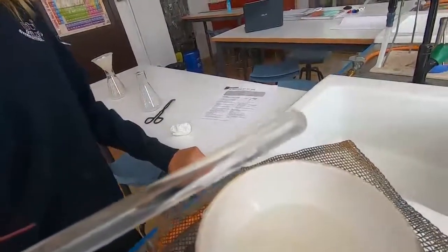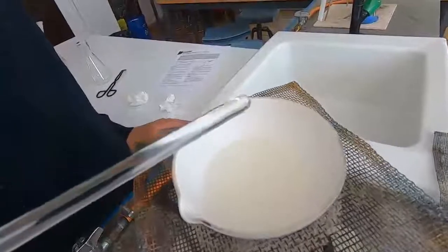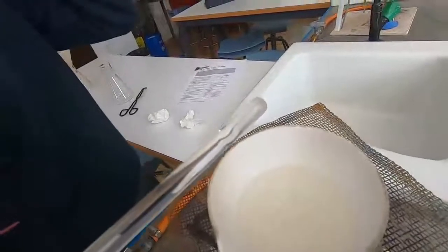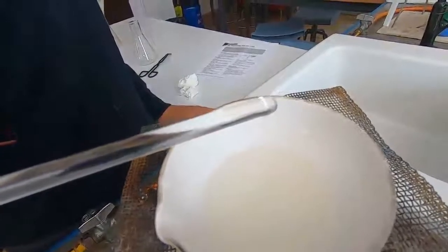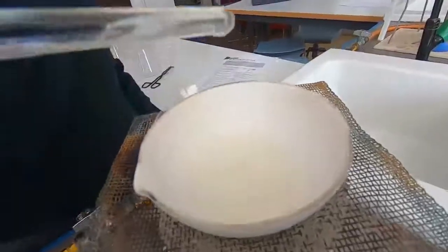At that point we've reached crystallization point and we can turn the Bunsen off and allow it to crystallize. Once they start to form, the crystals start to form fairly quickly, so we'll turn the Bunsen burner off. You can see it's now clouding over very quickly, so we're quite happy with that now and we're going to turn the Bunsen burner off and allow it to cool.